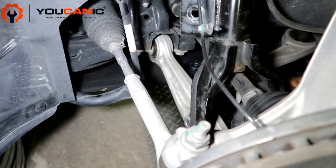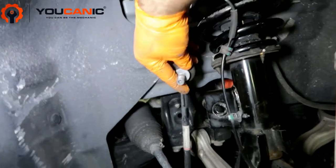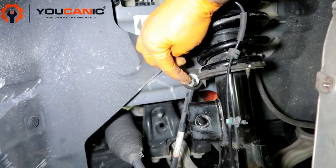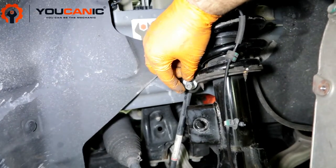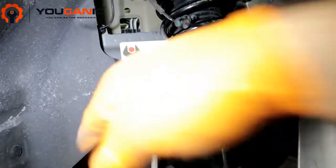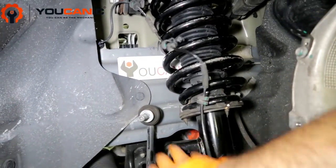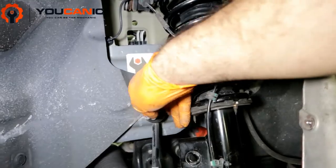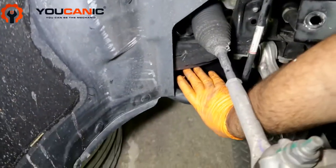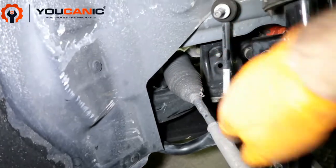Here we have the sway bar link. The sway bar link has a nut. If it starts to spin, you can hold the center there with a torx bit, and then once it comes loose, you pull it out. You'll be pulling that out before you get the upper part loose. You can put a little lever right there and push down on the sway bar itself, and that will allow you to pull the sway bar link back.